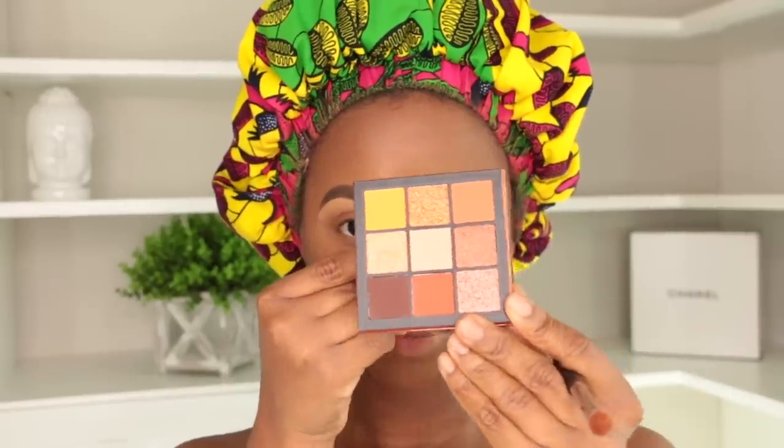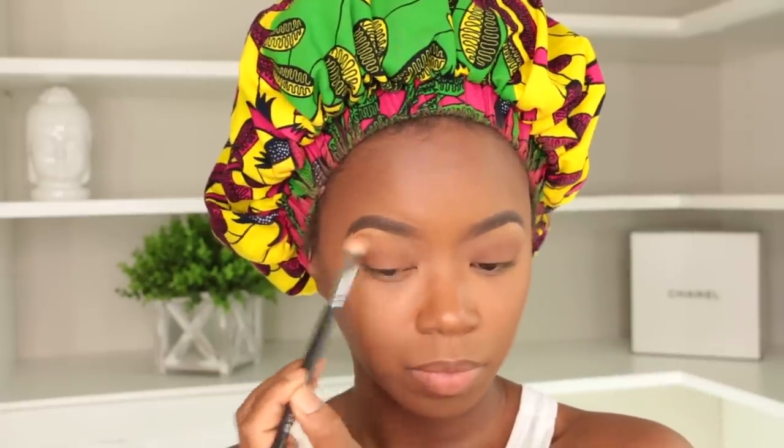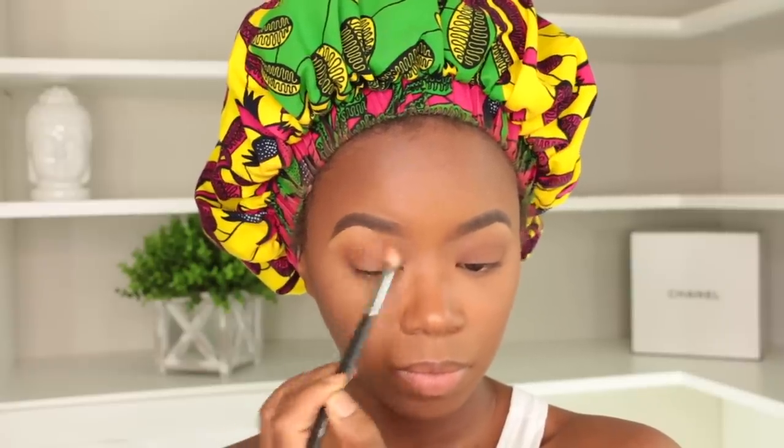I'm going to use this Huda Beauty Topaz palette and use that orange in the crease, because orange looks good on us chocolate sisters — it warms everything up and brings everything together. It's a perfect transition color. You can use any orange-tone eyeshadow you own and it will give you the same look. I'm lightly popping that into the crease with a fluffy blending brush, building up the intensity. I always work light and then build as I go — I like my looks to be really soft and airy.